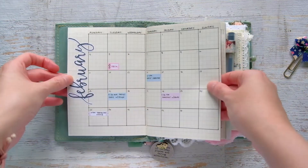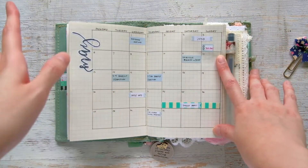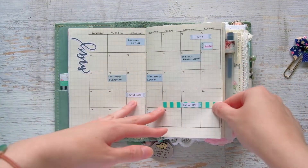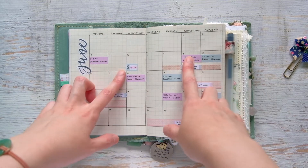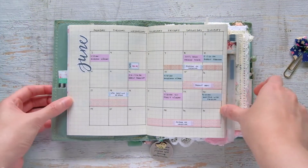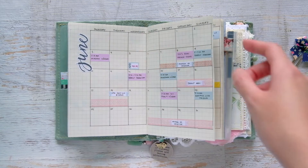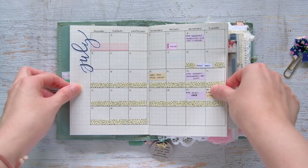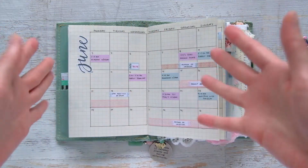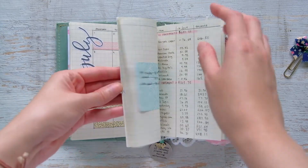I drew out all my months, dated them, and used stickers I made to label each month. I plan really simply — I use washi tape to mark things that span a couple of days, little boxes to mark events happening that day, flaggies as reminders, and dollar-symbol boxes to mark bills that need to be paid. I basically just mark down events I need to remember.